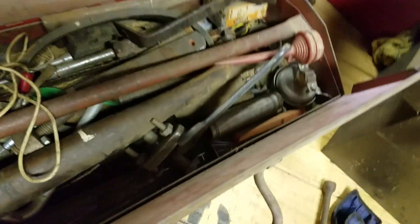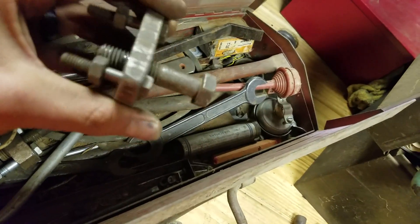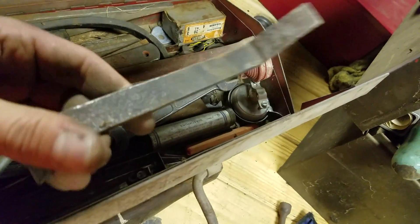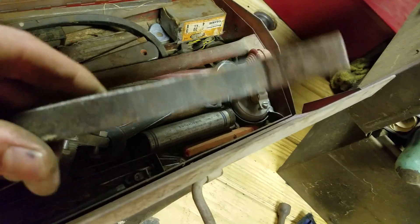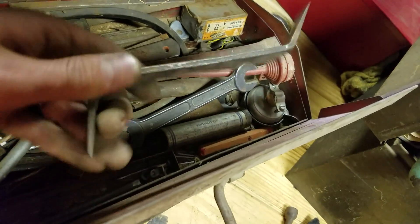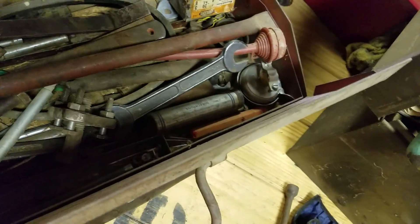And then you've got this box over here — at least less interesting things in here. Don't know what that is. No clue. I think this is a little pry bar, but I think this is actually a drum brake tool. They look a little bit different than they do nowadays.